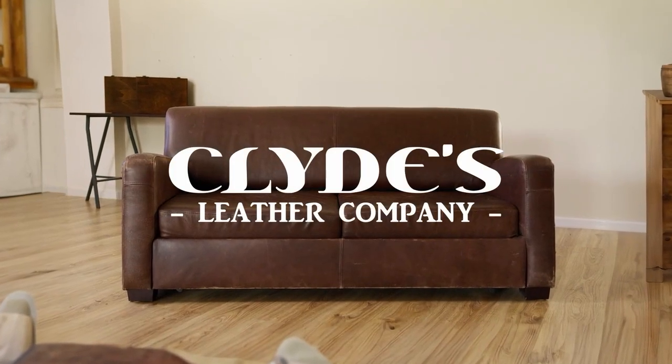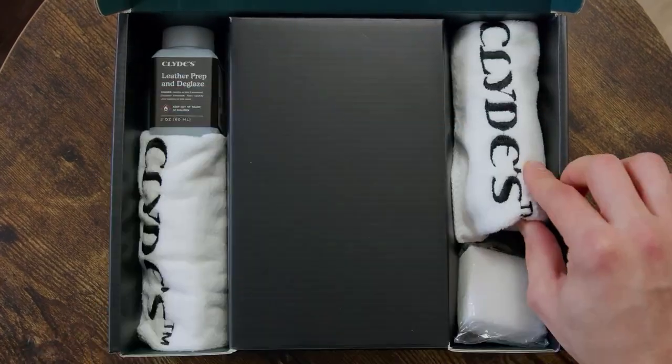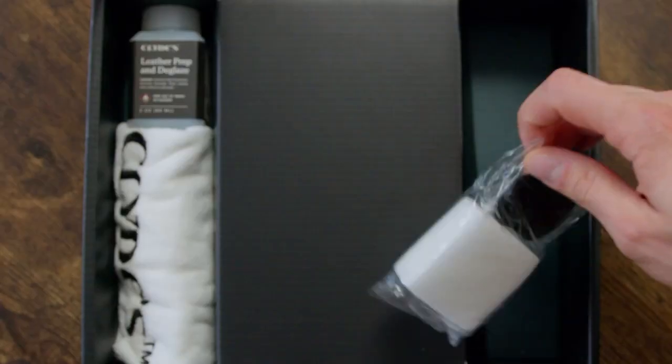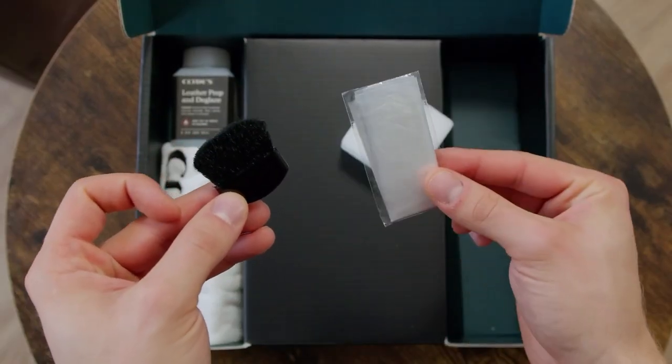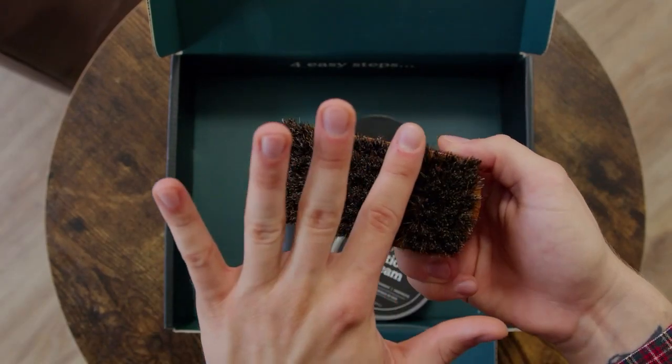At Clyde's, we see leather restoration as a gateway to rediscovering the past. Accessible with the right tools and top-notch support, we've revolutionized leather care with Clyde's 4-Step Kit. Cost-effective and high-performance, simplifying exceptional restoration.